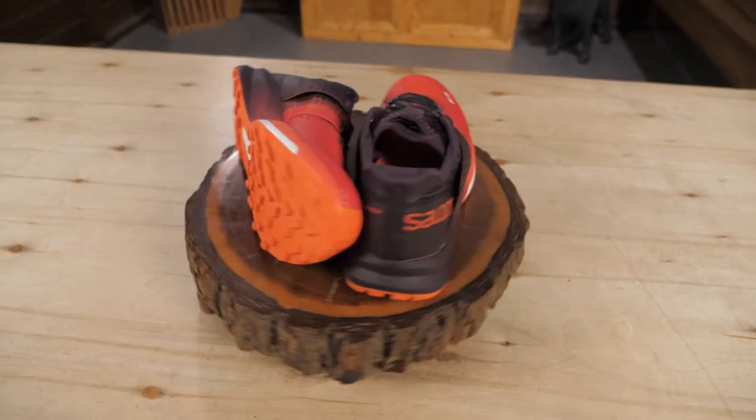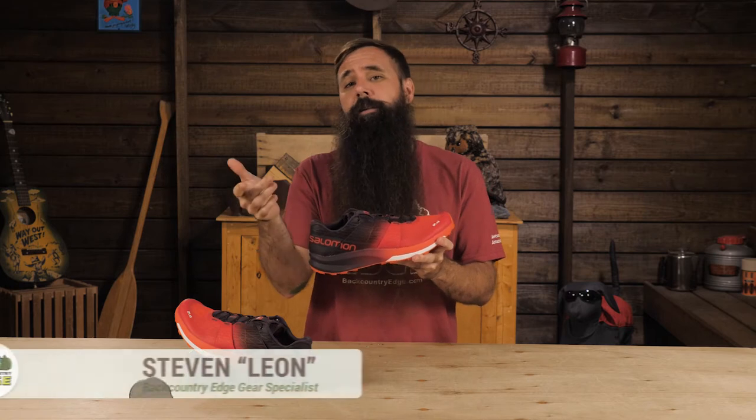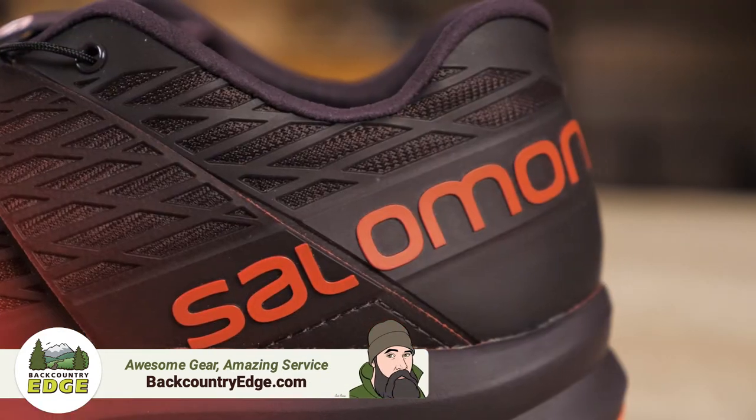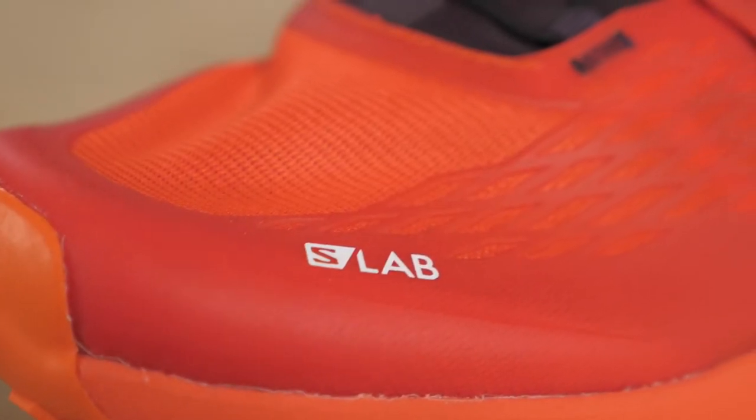This is the Salomon S-Lab Ultra Trail Running Shoe. An excellent balance of weight, cushioning, durability, and traction, it's a great option for extended training or long distance racing. The shoe does a great job of delivering cushion support without adding bulk or weight.